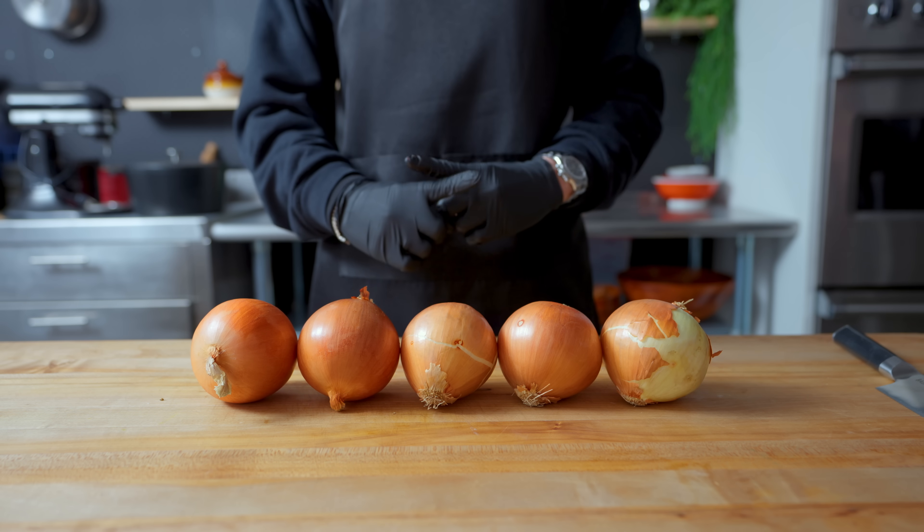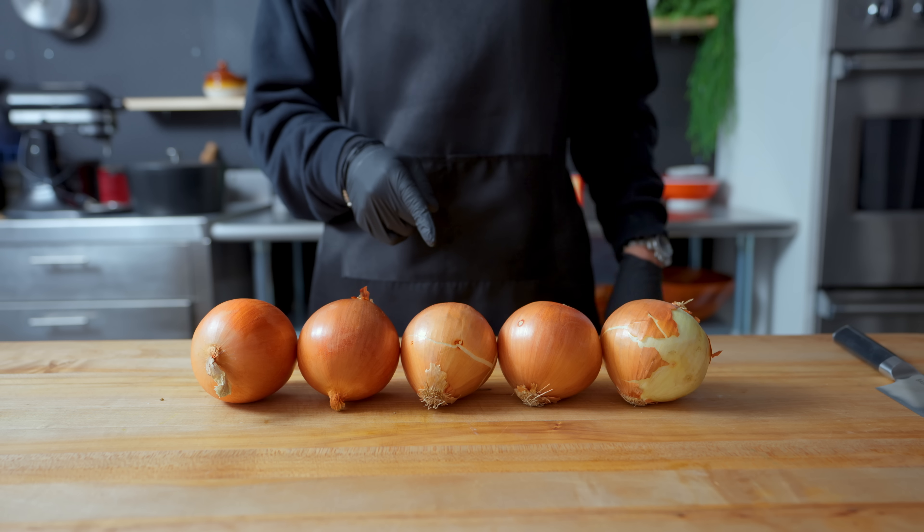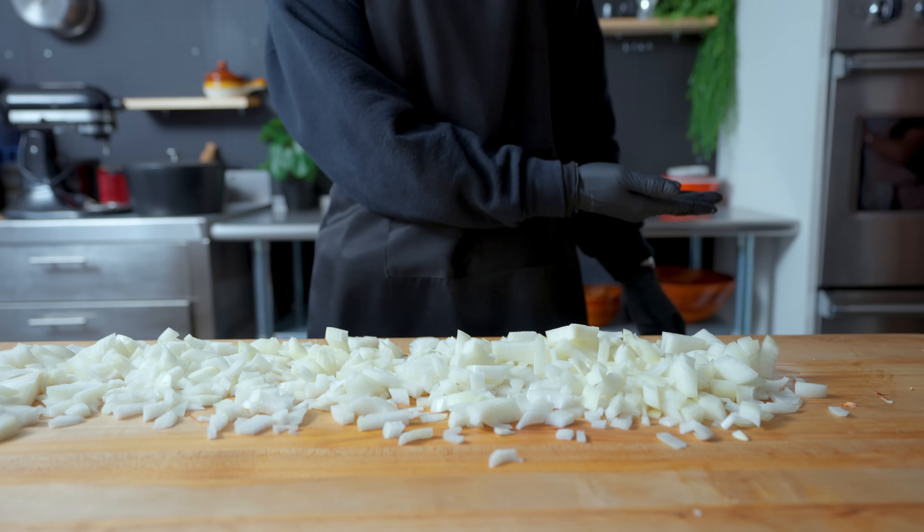One could hardly call that a fair fight. Guess I should call an ambulance — but not for me. Target's eliminated.